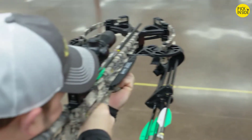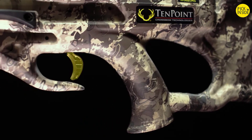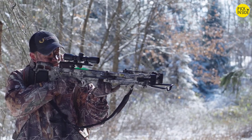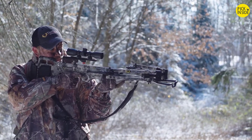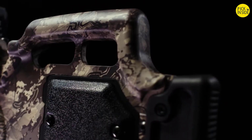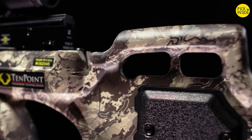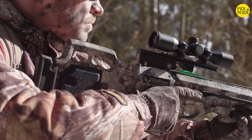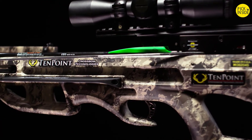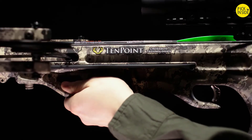The Titan M1 delivers consistent lethal accuracy at speeds up to 370 feet per second. It is equipped with a new T5 trigger featuring an auto-engaging safety and a dry-fire inhibitor, making it the smoothest-shooting Titan crossbow to date. The ultralight Titan M1 features a Fusion S stock configured with optimal comb height and an adjustable butt plate with strategically placed cutouts in the foregrip and butt stock to reduce weight and improve balance. The rubber butt plate adjusts to two positions to match the shooter's length of pull.